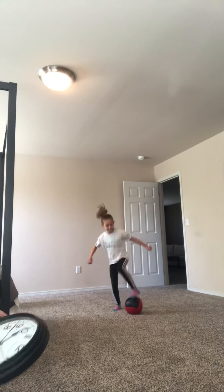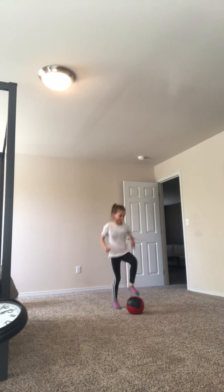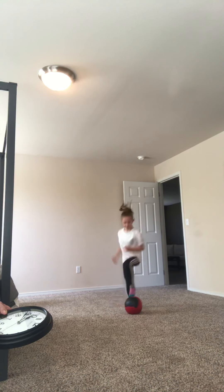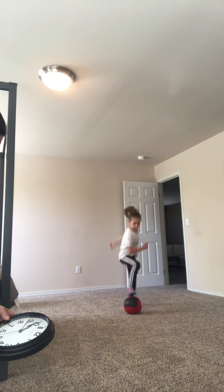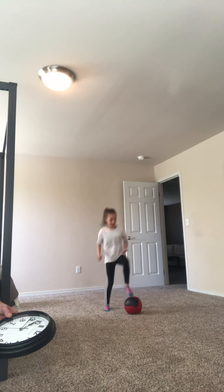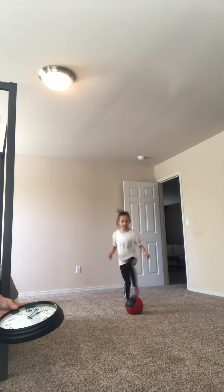And go. She's doing what's actually called Brazilian toe taps, where she throws in a little bit of flair as she's doing it. She's got fifteen seconds left. Good job. Five seconds long. And time.